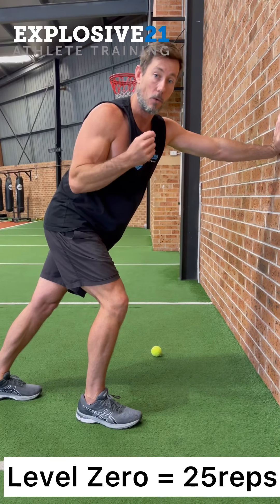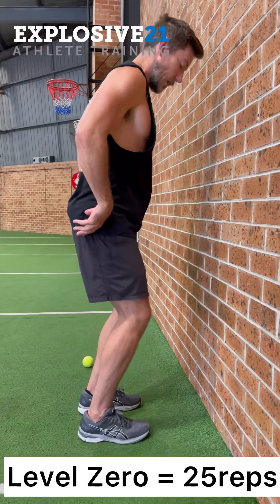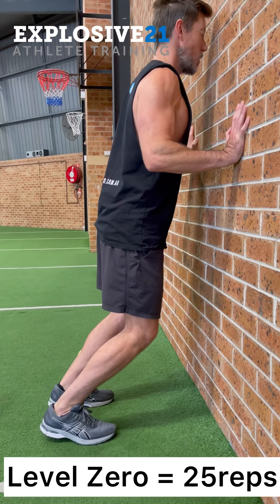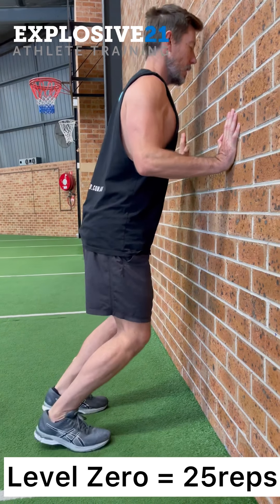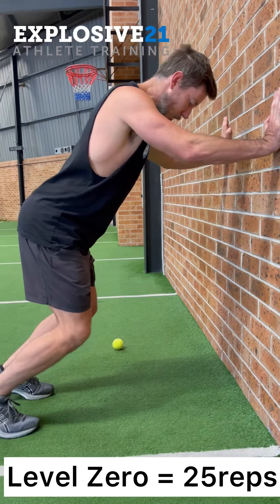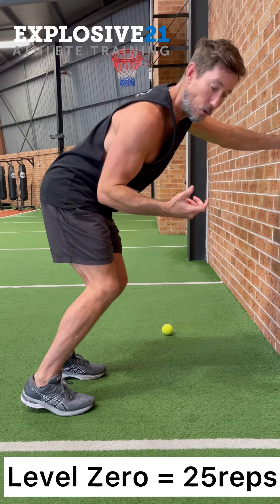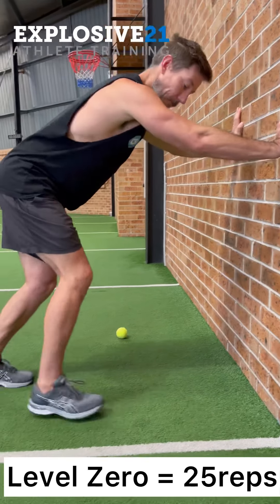The next exercise targets the soleus, which sits a little lower in the body. To hit the soleus you need a bent knee — put the glutes back, bend the knees, get that mobility, then push right up, keeping the knees bent the whole time. If you don't feel it yet, find a position where you can maintain the bent knee. You should feel the burn down low. Again the goal is 25 reps.